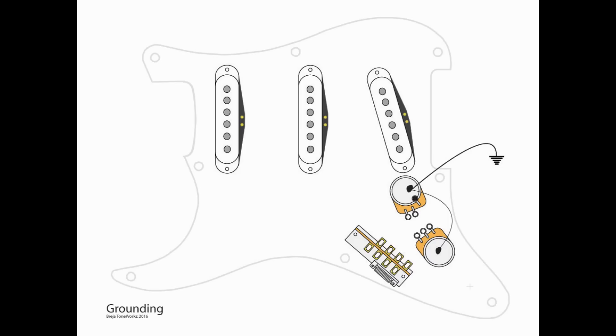As always, we start with grounding. I use the top of the volume pot as my central grounding point. I'm going to ground the top of the tone pot to that. Keep in mind, always on a volume pot, lug L3 is grounded, so please make sure you do that.